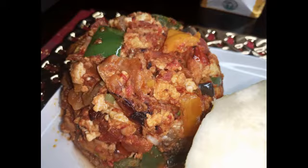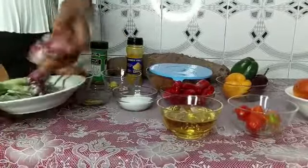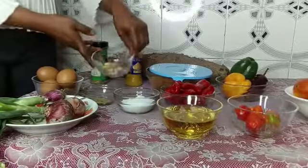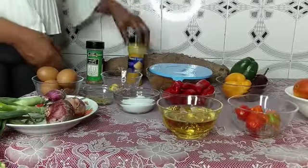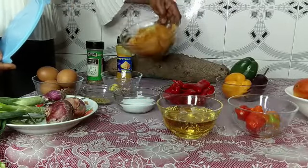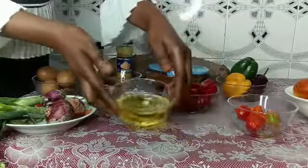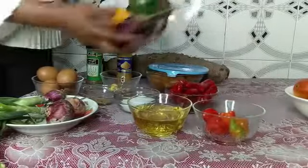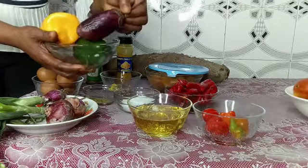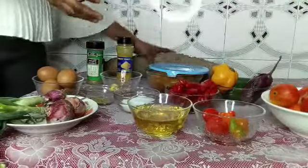For my ingredients I have spring onion for garnishing, two bulbs of onion for the sauce, salt, seasoning powder, eggs, ginger, garlic, thyme, curry, and marinated chicken breast — I marinated it since yesterday so the ingredients could combine well. I also have fresh tatashi, vegetable oil, fresh pepper, green bell pepper and yellow bell pepper for garnishing, eggplant, fresh tomato, and yam.